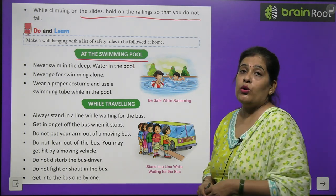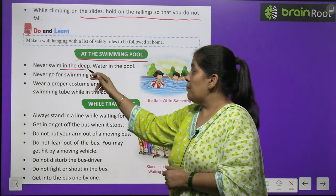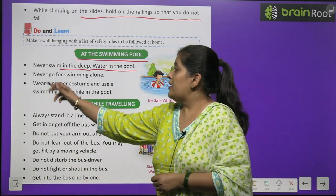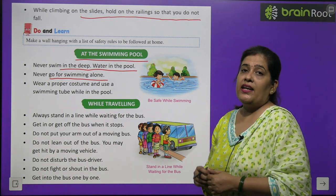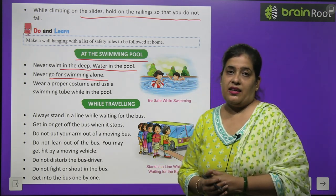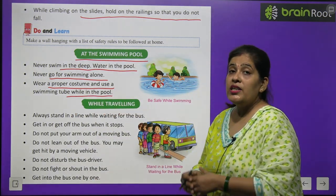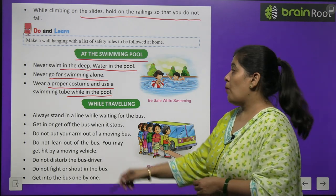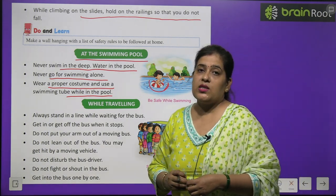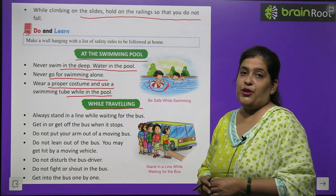Safety rules at the swimming pool: Never swim in deep water. Never go swimming alone — always take an elder with you. Wear proper costume and use a swimming tube while in the pool — swimming tube एक tyre होता है जो तैरते समय उपयोग किया जाता है।